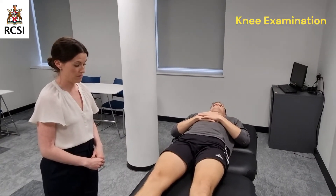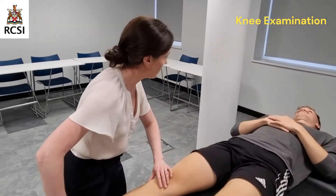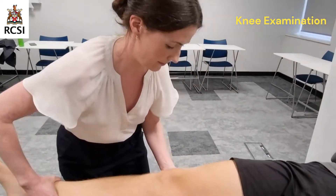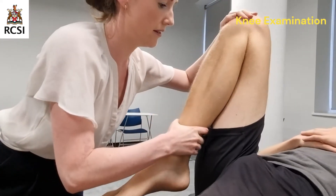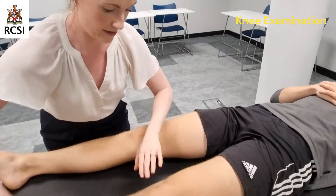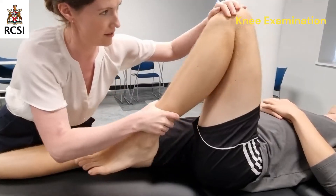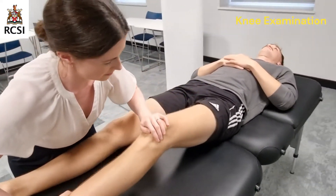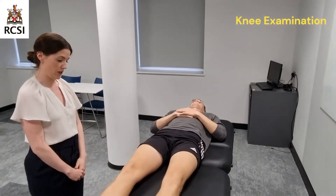I'll now move on to passive range of motion. Daniel, I'm going to move your leg for you — please let me know if you're in any pain. I'm just going to palpate for crepitus as I do this. There's no crepitus. Daniel has full range of motion in both his knee joints.